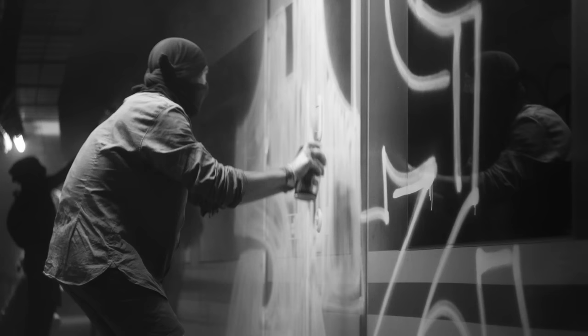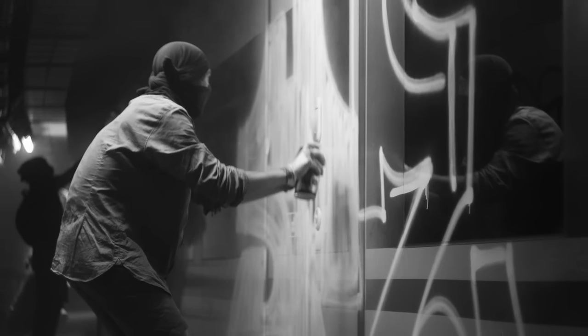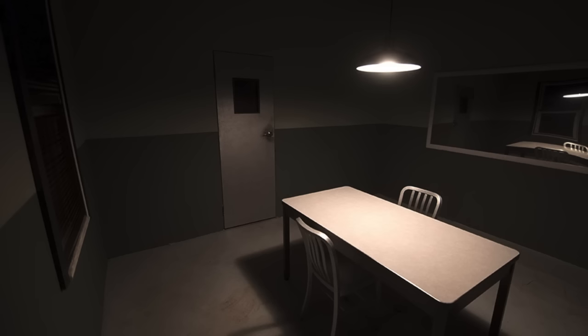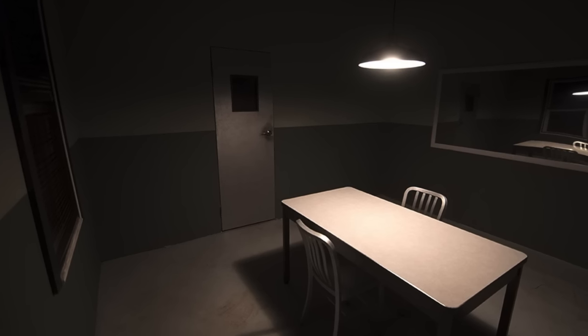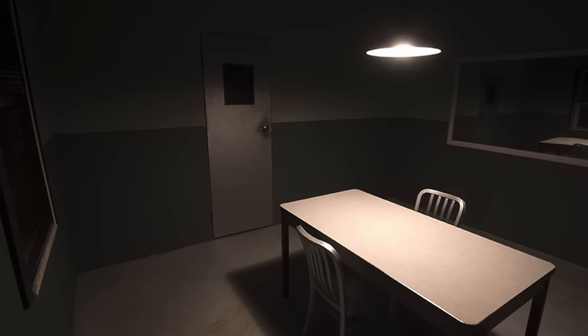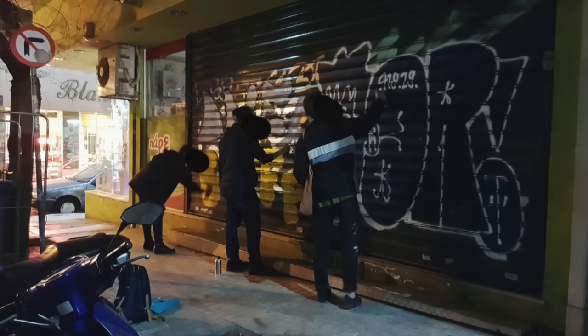Even though snitching is frowned upon within the graffiti scene, when writers get caught they are usually asked for information on other writers. It's possible that someone might spill the beans about you — accidentally or intentionally — when being questioned, because they might try to work out a deal. Like: 'If you tell us who this person is, we'll give you a lesser fine,' or 'if you tell us who that person is, we won't send you to prison.' Another big thing: never tell anyone about your plans.